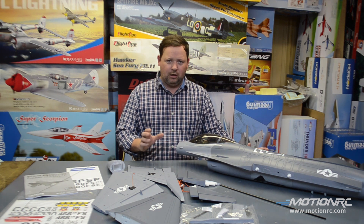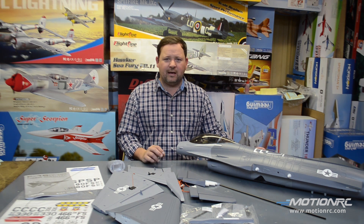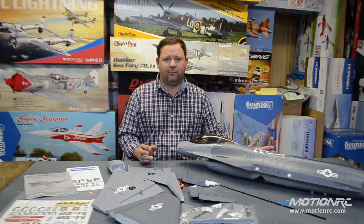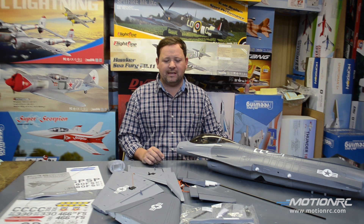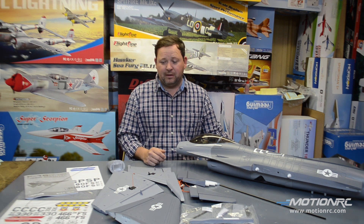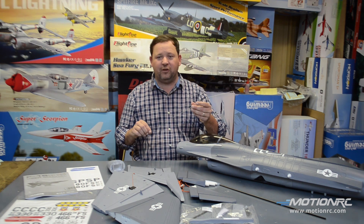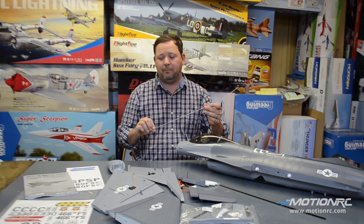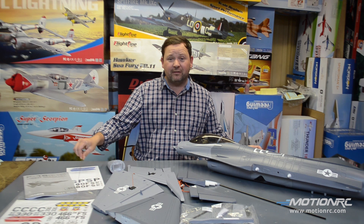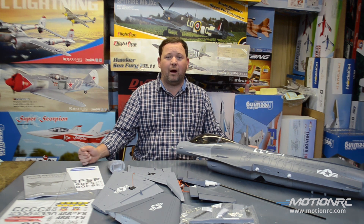A four-cell version and a six-cell version. The six-cell version we're going to go with our 4,000s in it. Same with the four-cell version — it's calling for 4,000 as well. Looks like a very easy build. We've got a fishing line here. We might have to do a little fishing, pull some wires through, but we have four different livery options. Very cool. We're going to start building this thing right now.